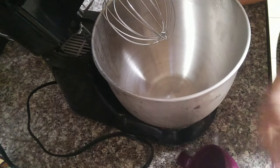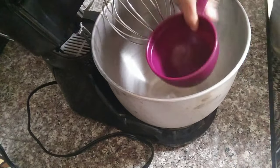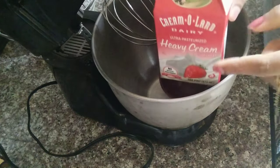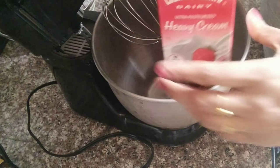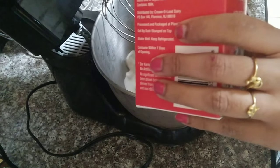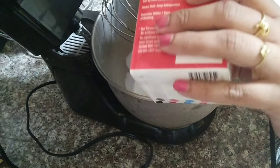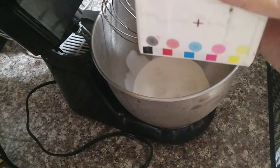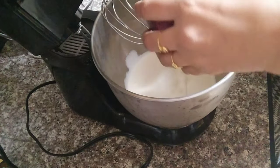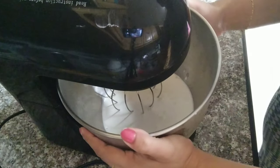Now we are letting it cool down for almost one hour. Now we are going to do whipped cream frosting. The first thing to do is put the bowl in the freezer for half an hour and put the whiskers in the freezer for 15 minutes before whipping, so the cream will come together correctly.